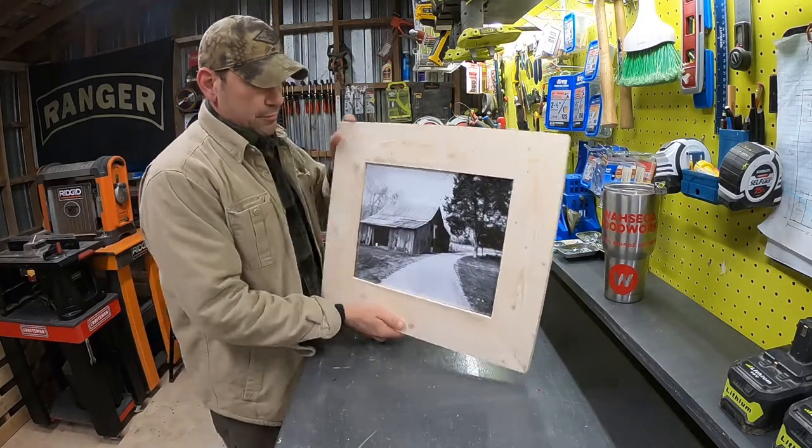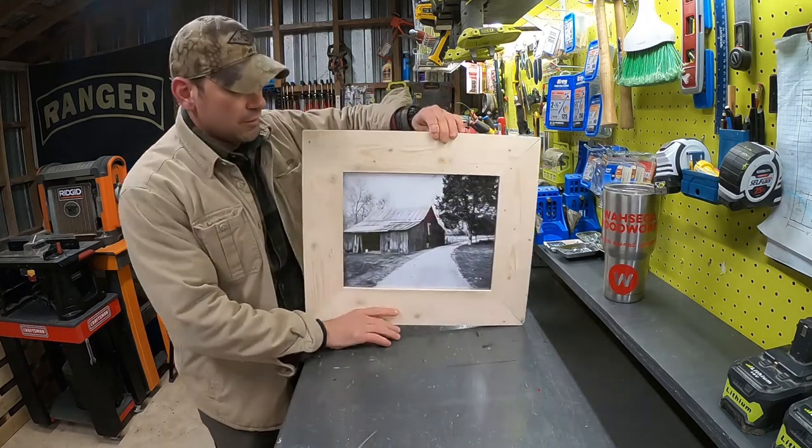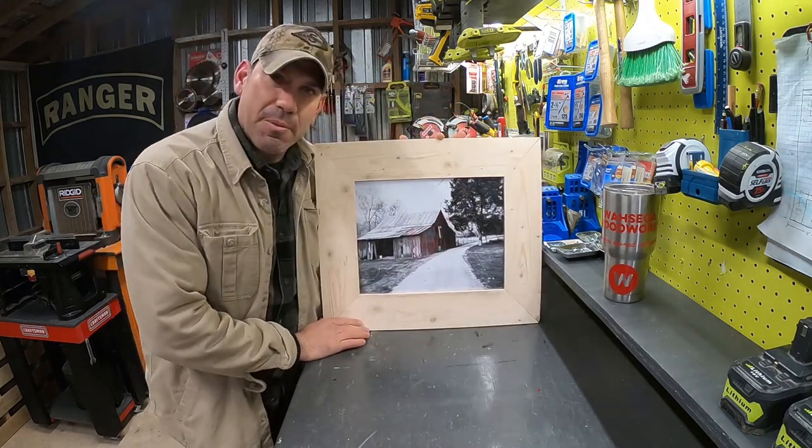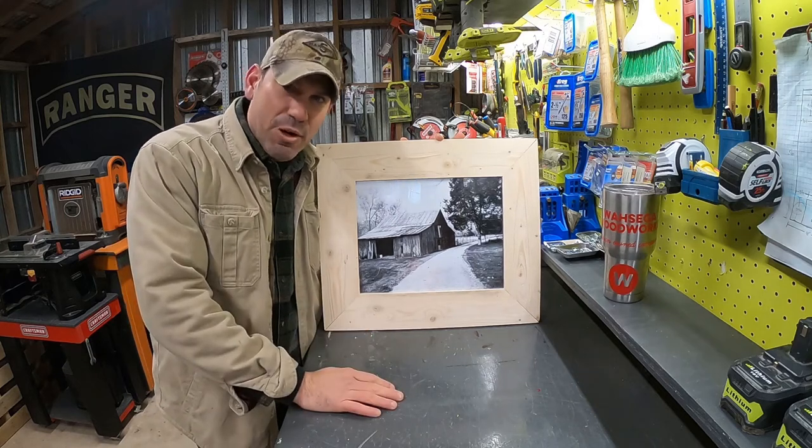Now we have our sawtooth mounted in the direction that we want to hang our picture. Thanks for watching, thanks for buying, and I hope you have a great day.